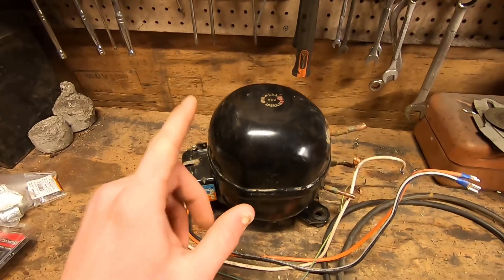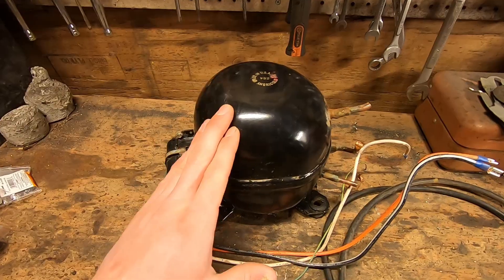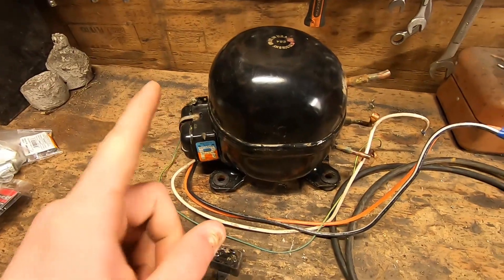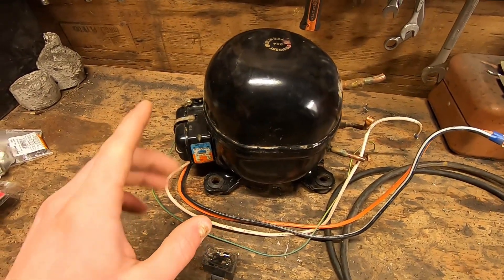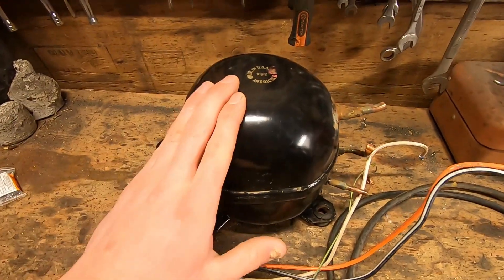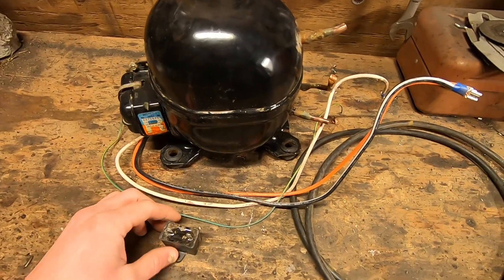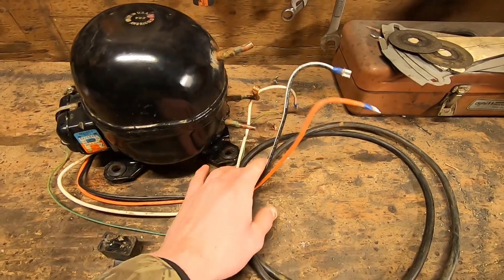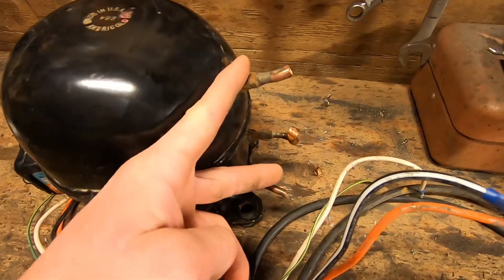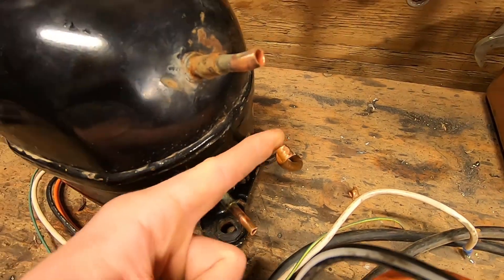Now if you're being responsible, the only monetary charge involved will be getting the refrigerant taken out of the system. You'll have to hire a professional with a recovery system to pull the refrigerant out. When I got this compressor it was already empty. So if you're removing this from a device that's already been emptied, you'll want to cut all the wires leaving yourself plenty of room, and then cut all the copper going in, except for the oil fill tube, which will already be crimped off.